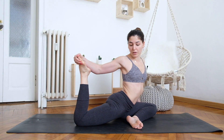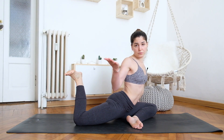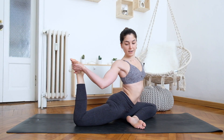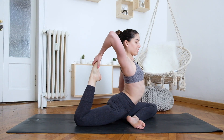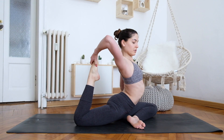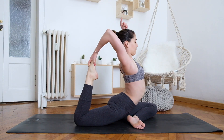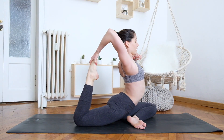From here, flex your right foot and grab the foot with your right hand, palm facing up. Bring the right elbow first towards the outside and then up — this rotation of the shoulder is what we call flipping your grip. In the end, you want your elbow facing up. Keep squaring your hips and keep opening your chest.